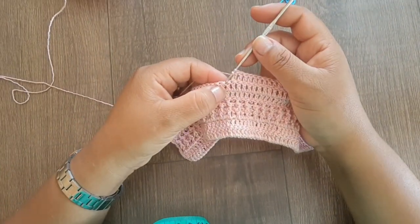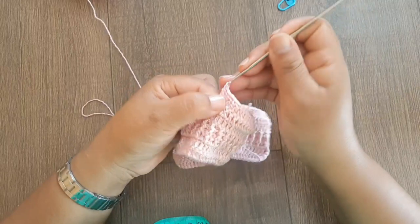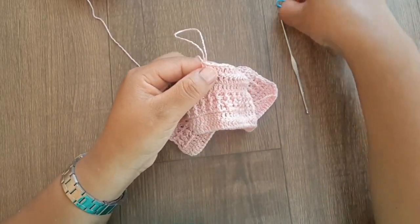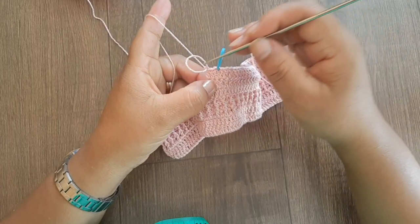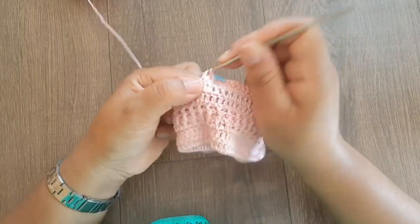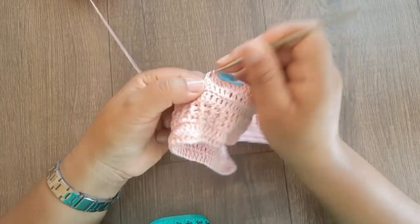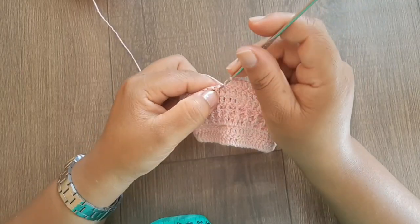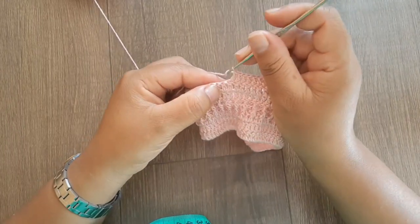Nesse mesmo ponto da marcação, vou estar fazendo três pontos altos — um, dois, três. Deixa sempre a marcação no ponto do meio, porque sempre nossos aumentos serão nesse ponto do meio. Agora vou até o final da carreira trabalhando ponto alto sobre cada ponto alto. Na carreira seguinte, a gente já vem fazendo o ponto alto relevo — intercalando: três carreiras de pontos normais e duas carreiras de ponto barra um por um.